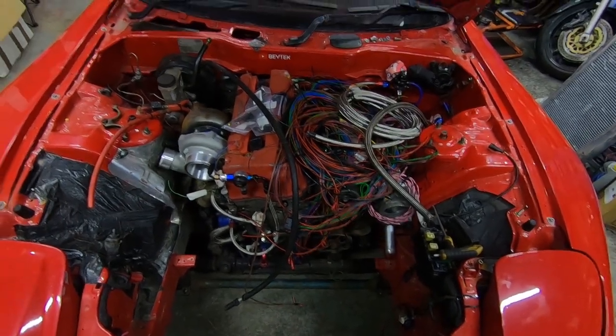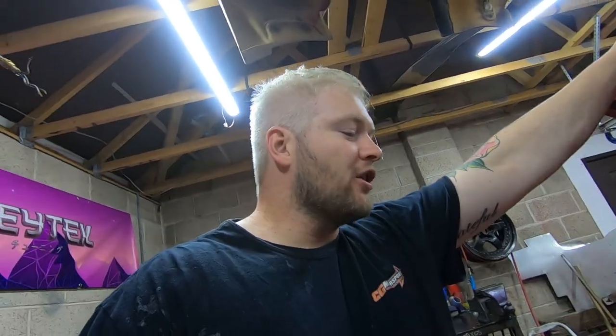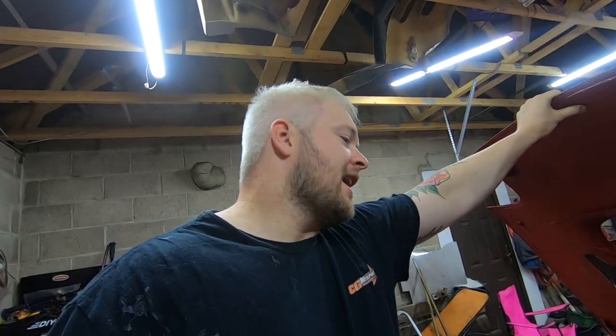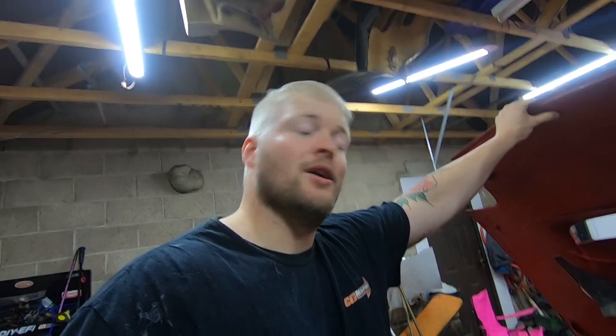Hello guys, how's it going? Welcome back to the channel. Today we're going to start the wiring of the RX-7. This is a video I've been putting off for a long time because wiring this thing up is going to be no easy task. I'm going to be using the Max ECU wiring loom and just building a full engine loom. It'll probably take me a few days. One wire at a time - let's push on and see if we can get this thing wired up.